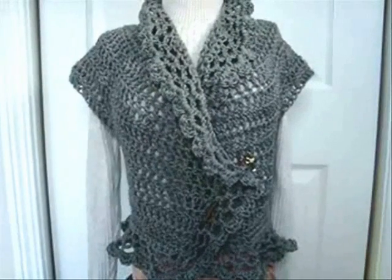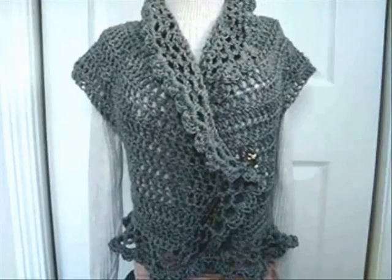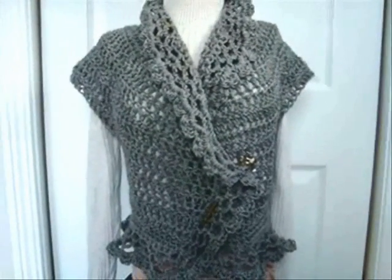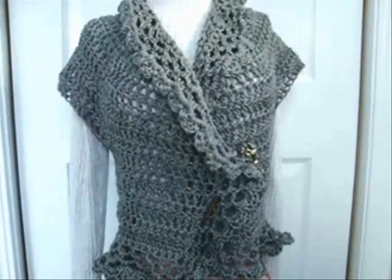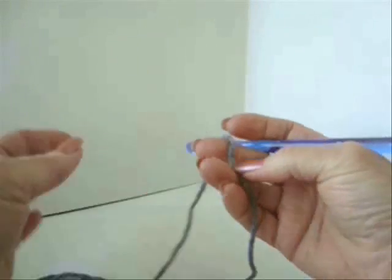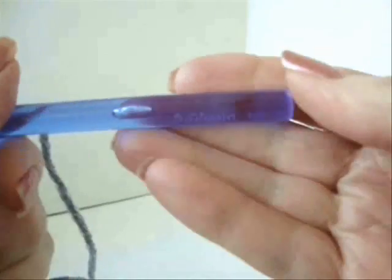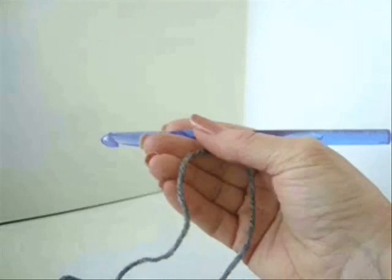For this shrug, for adult size, you would need two skeins of 198 grams worsted weight yarn. So let's get started. I'm going to do this demonstration for a women's size small, and I'm going to work with a size 9mm crochet hook and one strand of worsted weight yarn.